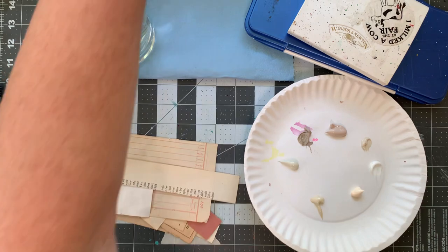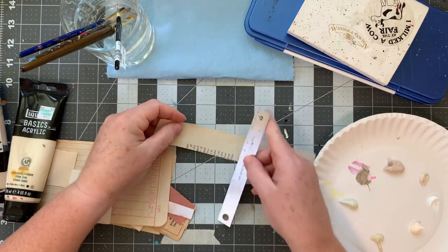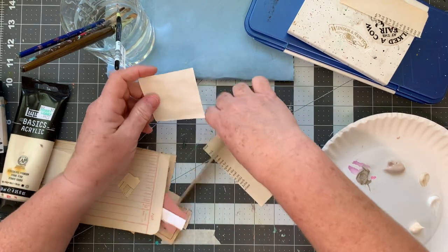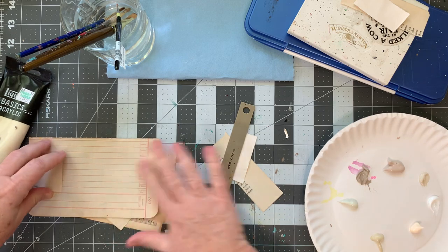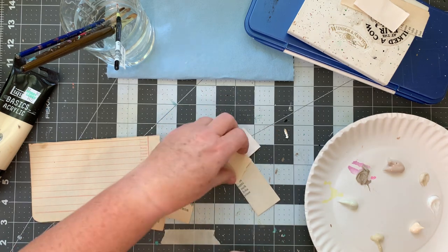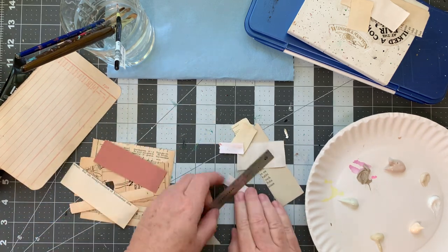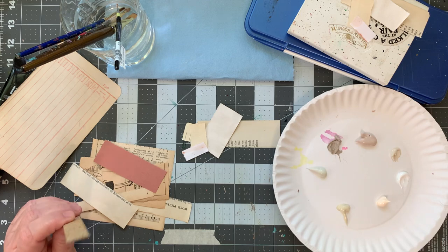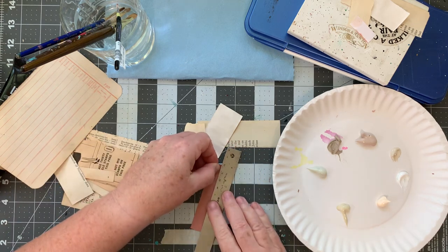I think I'm going to kind of split these so I can save some for watercolor and have a little collection. I think these would be kind of fun to tuck in places. I really want to keep the focus on the photographs, so these are just going to be little layers.